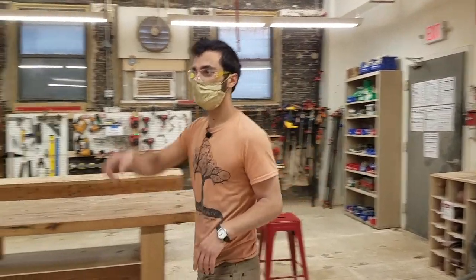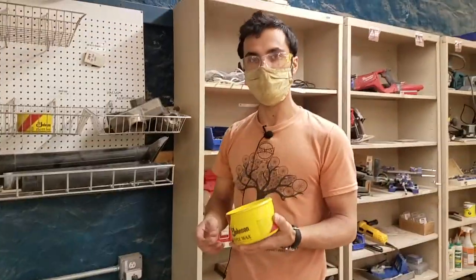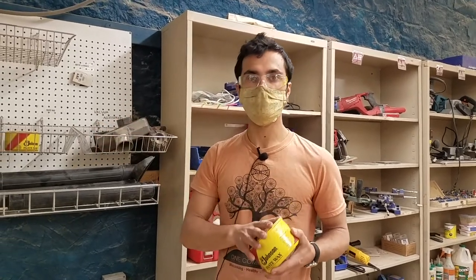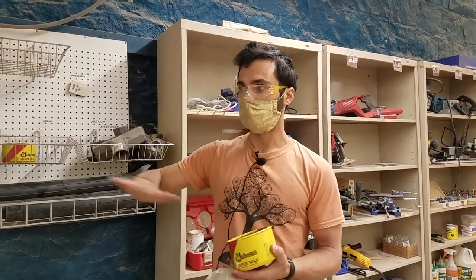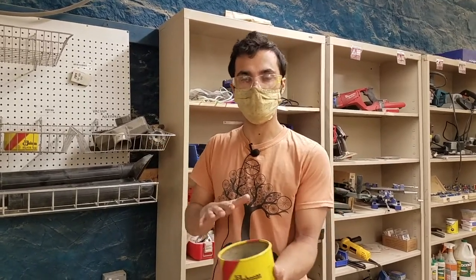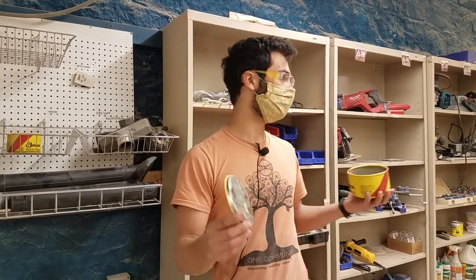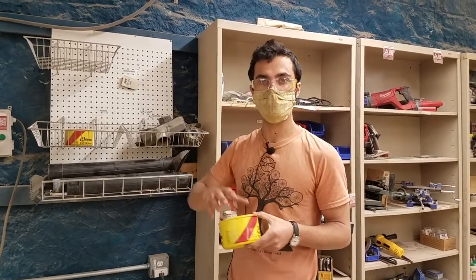Now we'll go over the location of some generically useful things in the woodshop. Paste wax is in these yellow tins and can be applied to most any metal tool surface. For example, if you're using a hand plane, jointer, or table saw and the wood isn't sliding smoothly, apply paste wax to a cloth and rub it into the metal surface, then wipe it off with a clean paper towel. This helps wood glide smoothly, mitigates rusting, and you can even put it on screws to help them go more easily into wood.